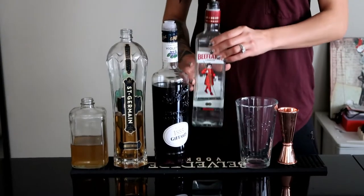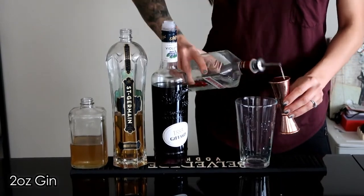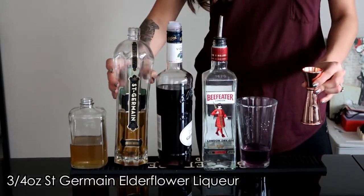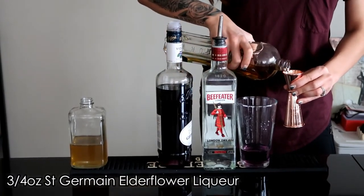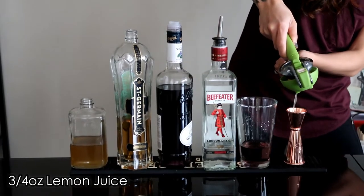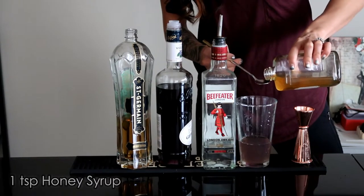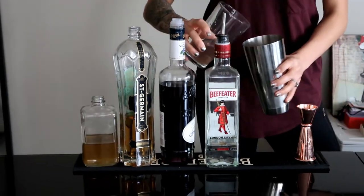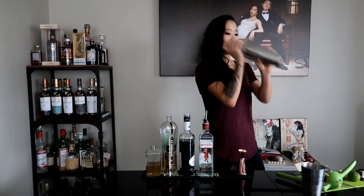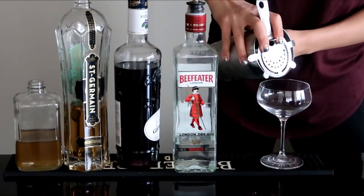For the Bella Luna — Bella Luna means beautiful moon — we have two ounces of gin, half an ounce of creme de violette, three quarters of an ounce of St-Germain the elderflower liqueur, three quarters of an ounce of lemon juice, and one teaspoon of honey syrup. Add it into a shaker with ice, then strain it into a coupe glass.